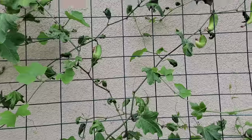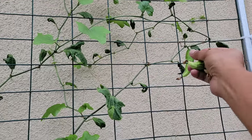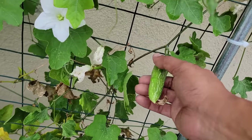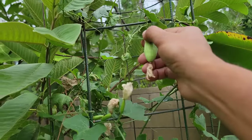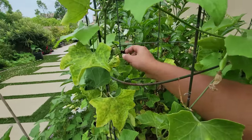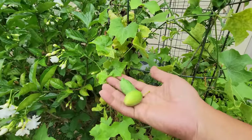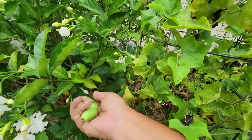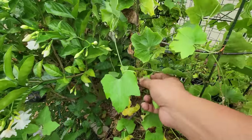Ivy gourd, also called tindora. Our plants were growing everywhere — this one is growing on the ground and yielding a lot of ivy gourds. Some leaves have dried up because we had a heat wave in September. There is both a long ivy gourd growing in a container and a shorter variety also in a container. We did get quite a lot of ivy gourds from all these plants combined. The short ivy gourds are quite productive but look different from the long ivy gourds.